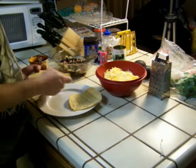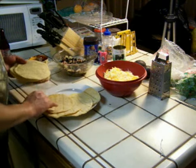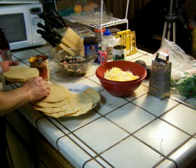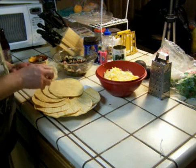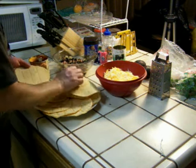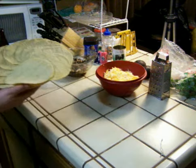Now I'm going to take my tortillas and lay them out on a plate. Then I'm going to microwave them for a minute, flip them over, and microwave them a little bit more. This makes them nice and warm and soft so they don't crack when you try to put the enchiladas together.